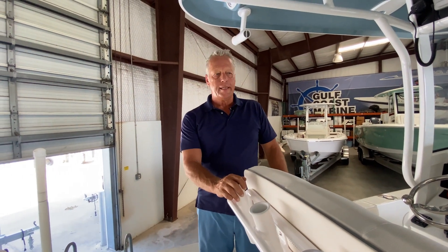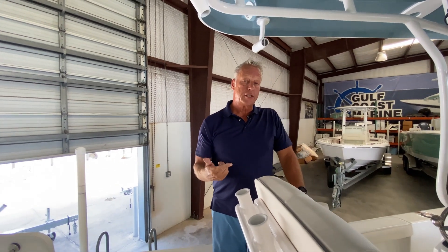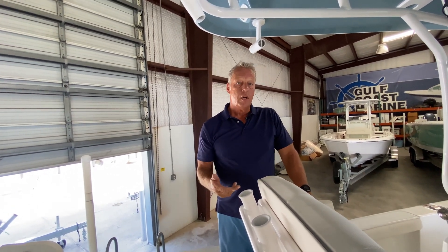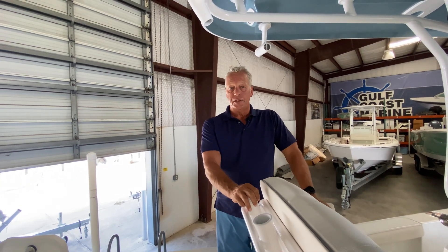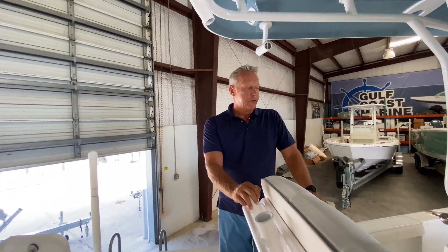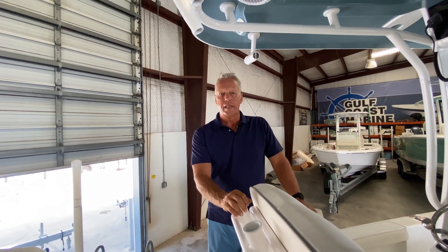That's the boat, folks. Again, I'm Rob at Gulf Coast Marine. You can reach me on my cell phone at 321-626-3792 or give us a call here at the dealership. Send me an email at rob@gcmboats.com. I'd love to show you this boat and answer any questions you have about it. Thanks for watching, and we'll see you next time.